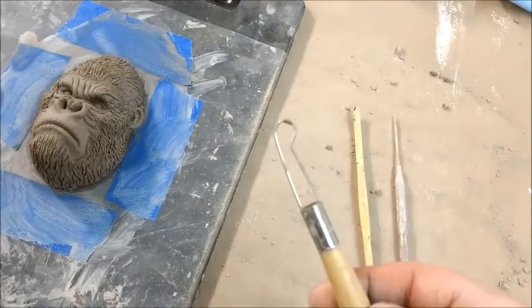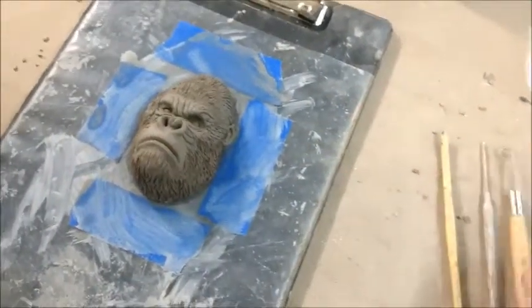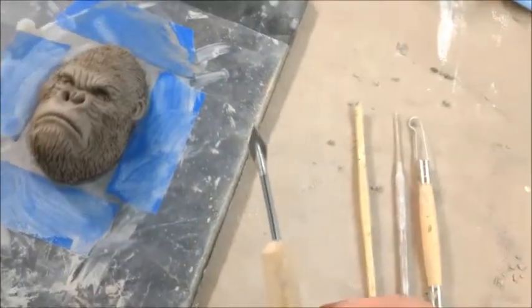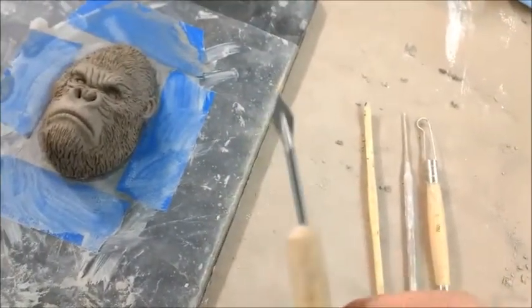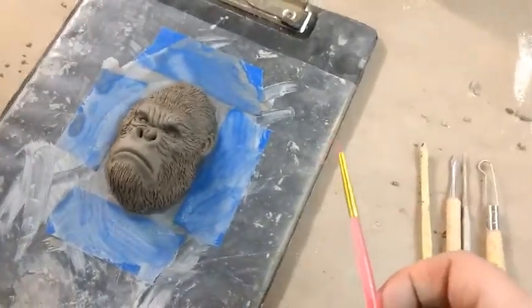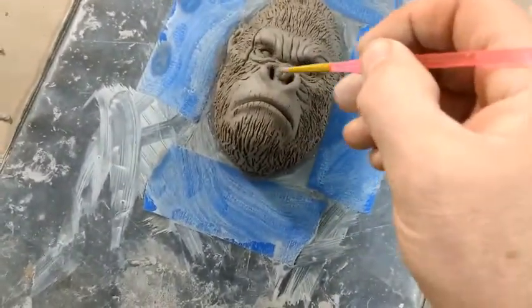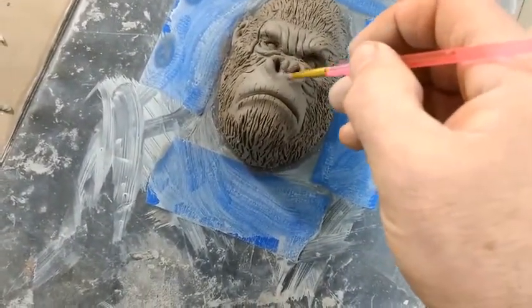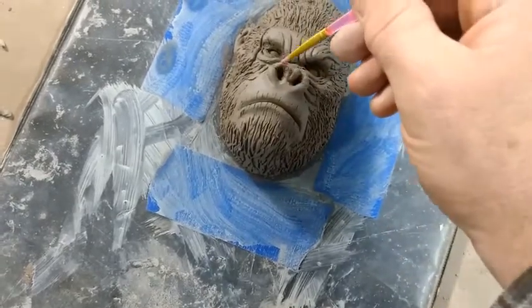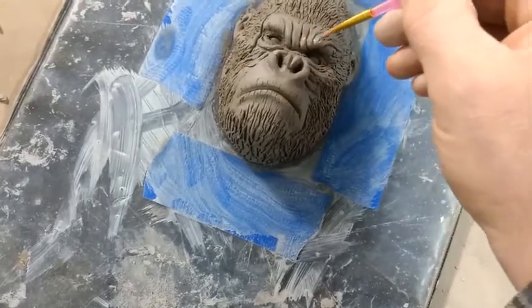I'll use a round loop tool for scooping out material, and a diamond tool for carving some of those lines. To top it off, I take a little brush, dip it in water, and smooth out all those areas — that really softens things out and makes it look pretty realistic.